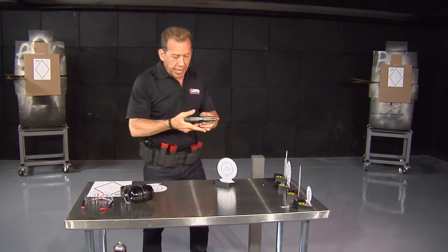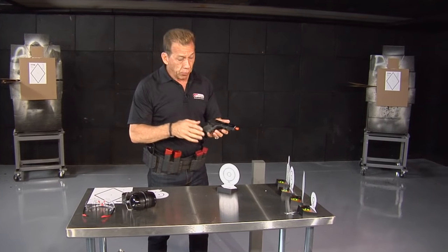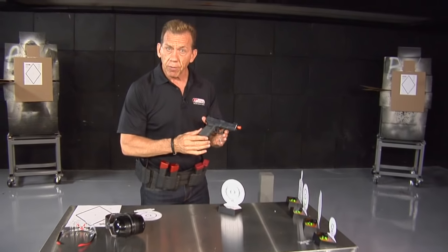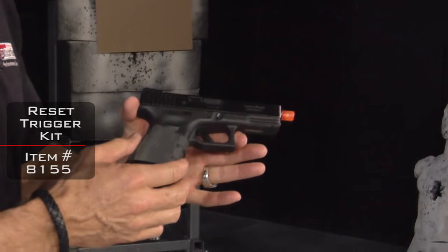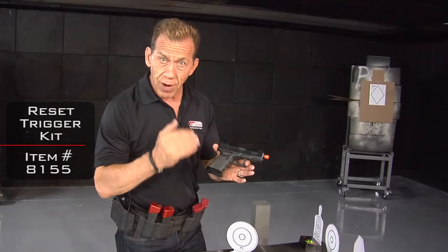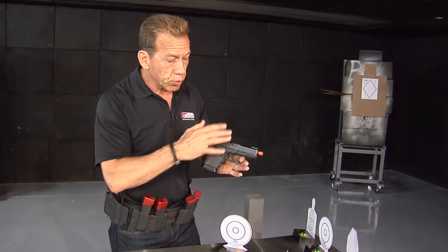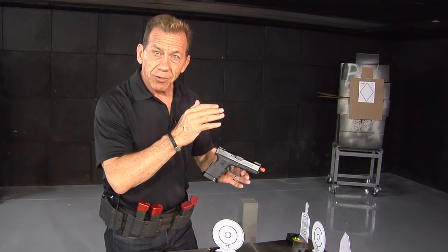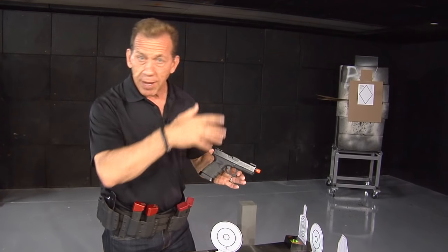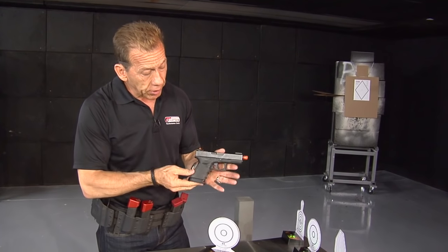That handling and manipulation of the handgun can be done in a dry fire environment. You probably know that we make a reset trigger for Glocks. The reset trigger is one of our most popular training devices because it allows you to train your trigger finger as well as work your mind to see the sight picture and go as fast as you can, without worrying about rounds — this just shoots out a laser bullet.